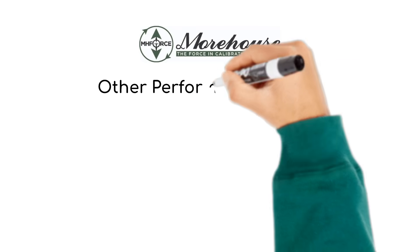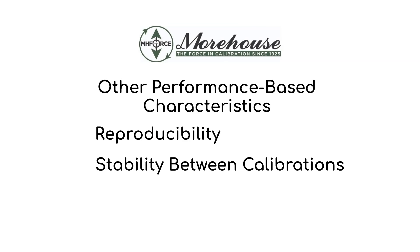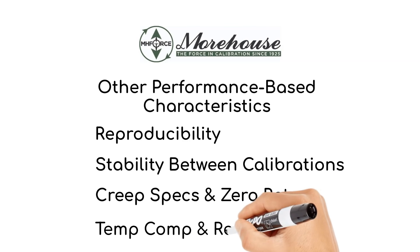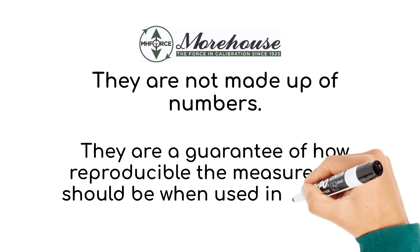When we look at load cells, we need to consider other performance-based characteristics. These include how reproducible the results are and how stable the system is between calibration intervals. We need to look at creep specifications and zero return. Temperature compensation and repeatability are also very important. What you really want to know is the expected performance of the cell — how well will this perform for my application? ASTM E74 and ISO 376 are standards that do an excellent job at giving us the right expectations. On several Morehouse product sheets, we list how we guarantee our load cells to perform to these standards, because these are performance characteristics that tell you how good the load cell is. They are not made-up numbers; they are a guarantee of how reproducible the measurement should be when used in a similar environment.